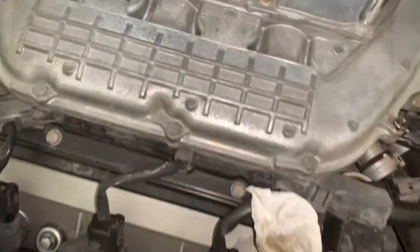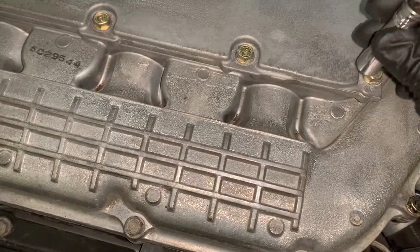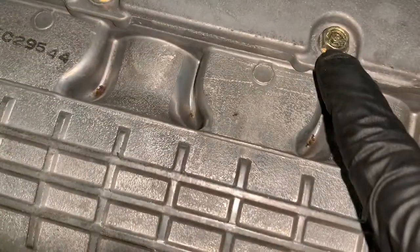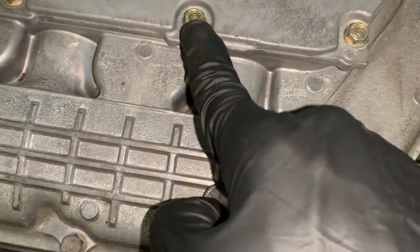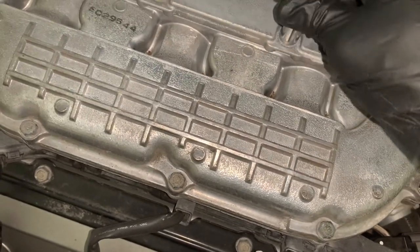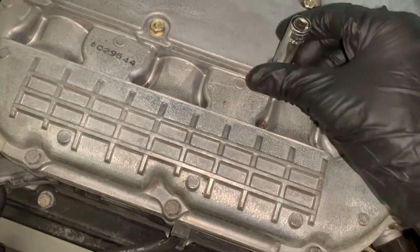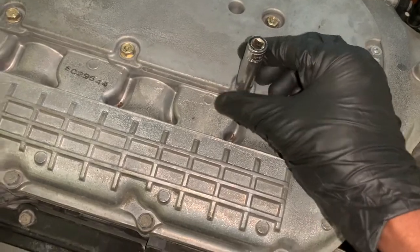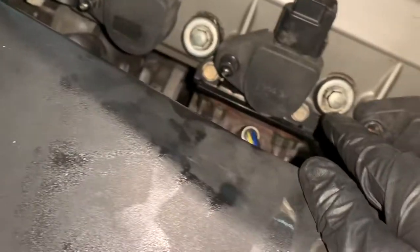Now, most of this car takes a 10mm socket. If you're not really familiar, you need a 10 socket — all of these are 10, and it actually says it on the top on some cars. Just make sure you have the right tool because you don't want to round these up; that would be a nightmare.